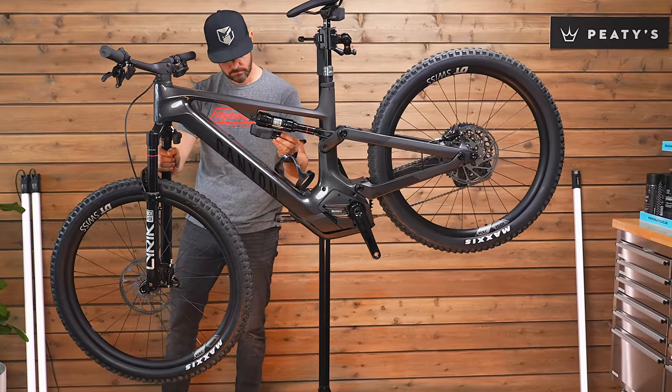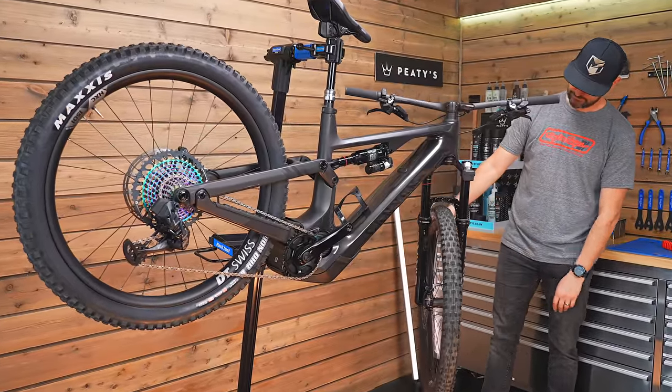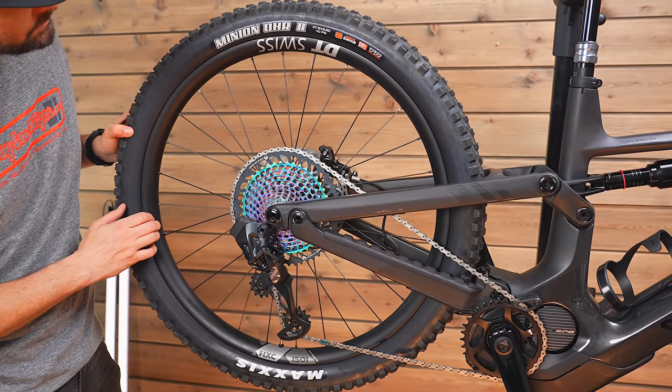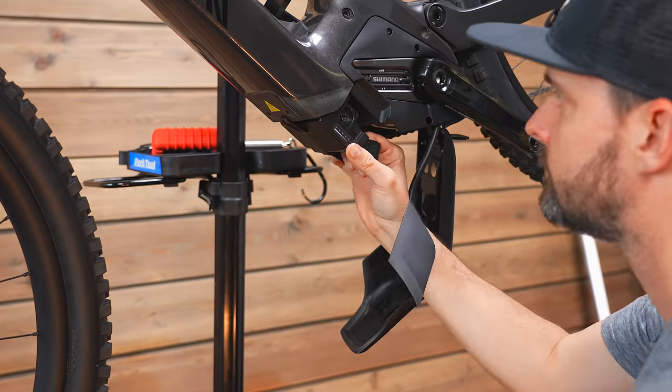Canyon say it retains the classic Spectral ride quality, but is more capable than before. The head angle is 65.5 degrees, so it's not slack by any means. It runs a mullet setup — 29er at the front and 27.5 at the rear. Travel is 155mm at the rear and 150mm out the front, which is more unusual. A 160mm fork is crying out for it — that would slack it out and give 10mm more front travel, something I'd be curious to try.